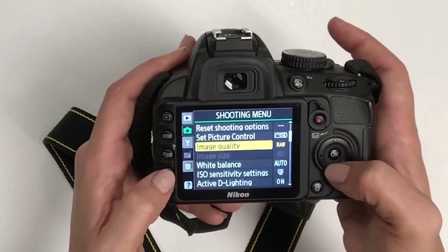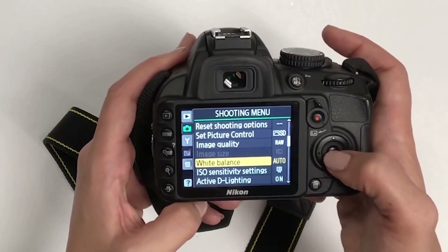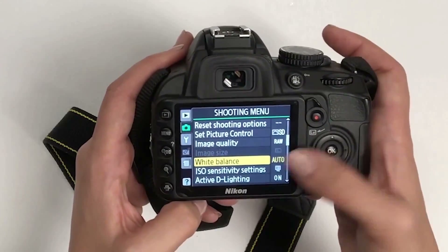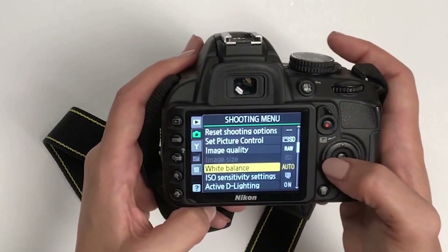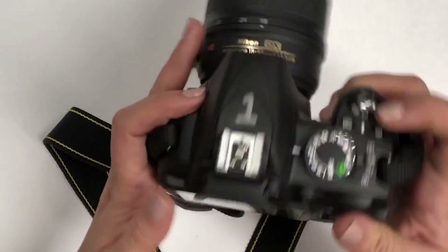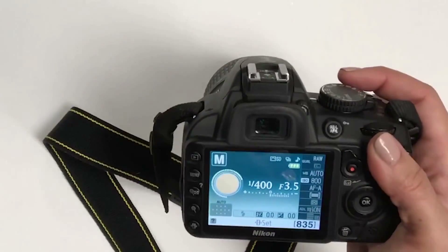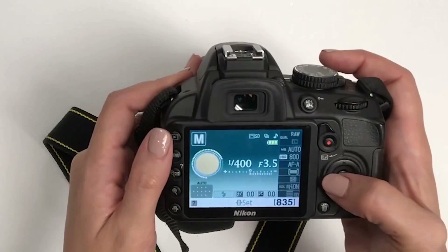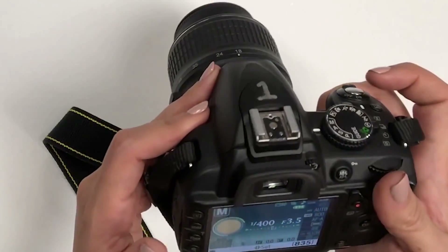For white balance, you can adjust it from the menu, but honestly I think it's easier to keep it on auto and then correct it quickly in Camera Raw. All of these more in-depth tutorials on each setting are on our website and YouTube channel if you haven't seen those.